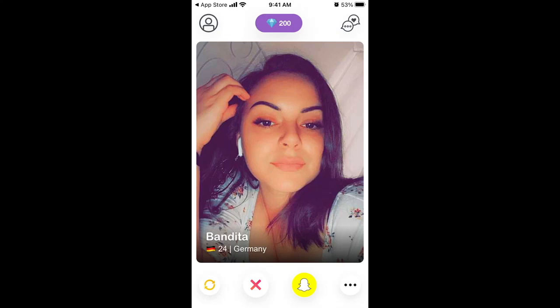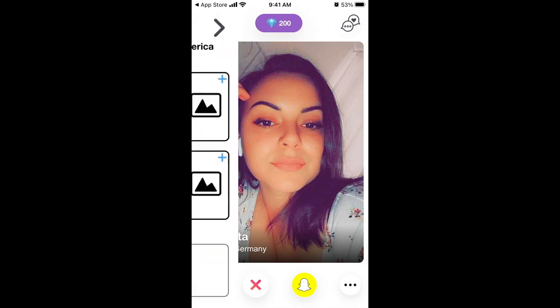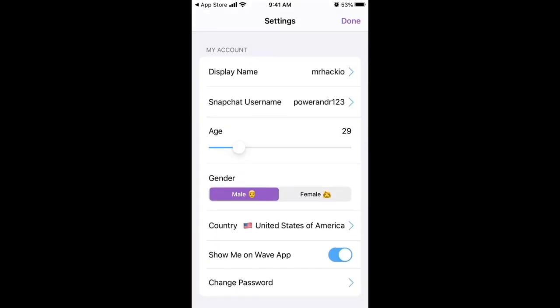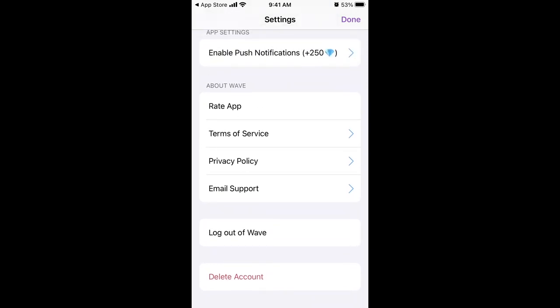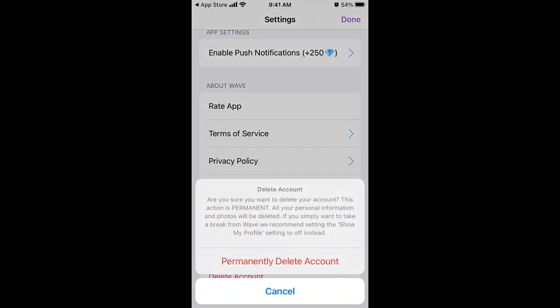Hello everyone. So here is the Vive app. In case you want to delete an account, just tap on your profile icon in the top left, and then you can just go to the very bottom and tap delete an account.